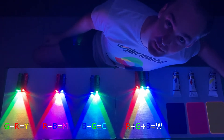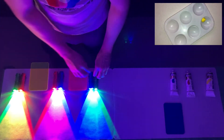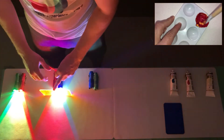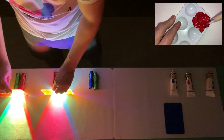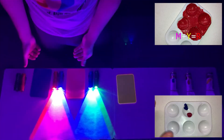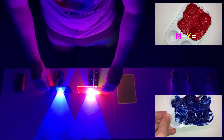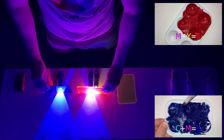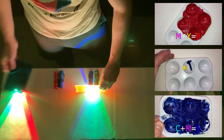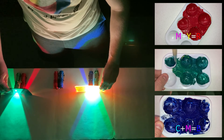Let's see how that's different to subtractive colour mixing. When we mix magenta and yellow pigments, yellow blocks most of the blue and magenta blocks most of the green, so we just get red left over. With magenta and cyan, magenta blocks most of the green and cyan blocks most of the red, so we are left with blue. With yellow and cyan, yellow blocks the blue and cyan blocks the red, so we are left with green.